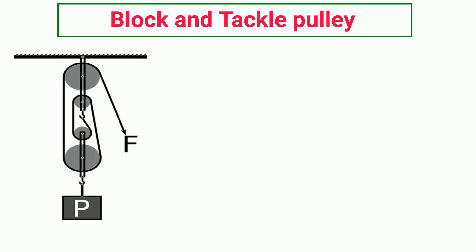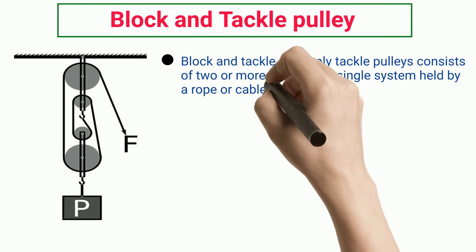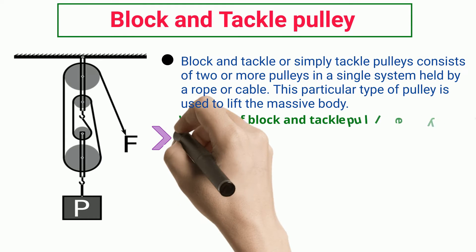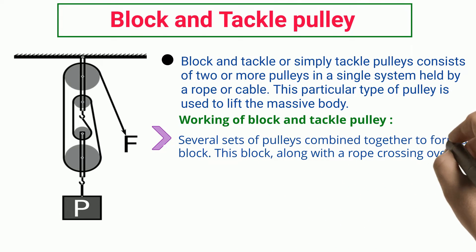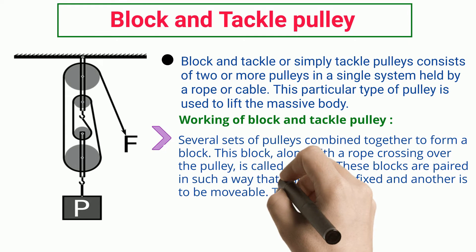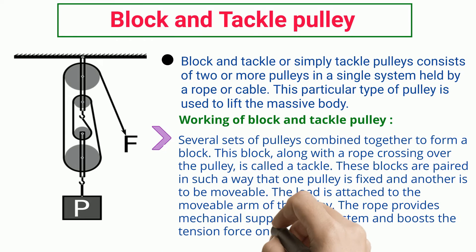Block and Tackle Pulley. Block and Tackle, or simply Tackle Pulleys, consists of two or more pulleys in a single system held by a rope or cable. This particular type of pulley is used to lift the massive body. Several sets of pulleys combine together to form a block. This block, along with a rope crossing over the pulley, is called a tackle. These blocks are paired such that one pulley is fixed and another is movable. The load is attached to the movable arm of the pulley. The rope provides mechanical support to the system and boosts the tension force on the rope to lift the massive body.